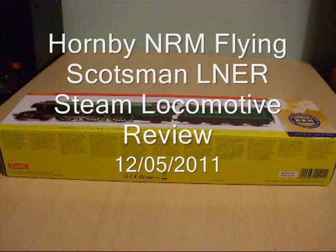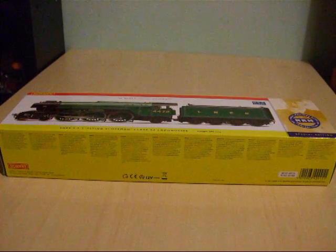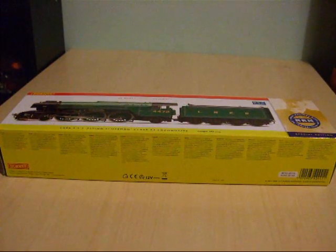Good evening everybody and welcome to my latest model train review video. Tonight I'm going to review the Hornby National Railway Museum, also known as the NRM, collection special edition of the LNER Flying Scotsman Class A3 Steam Express locomotive.